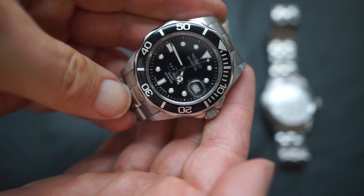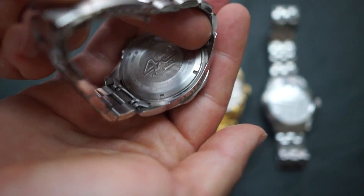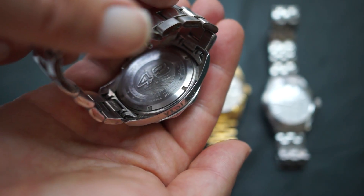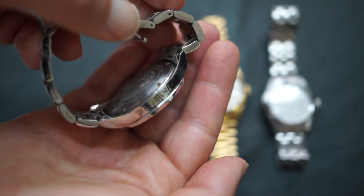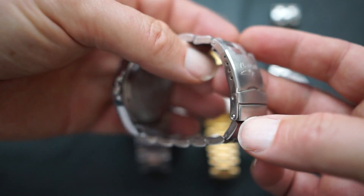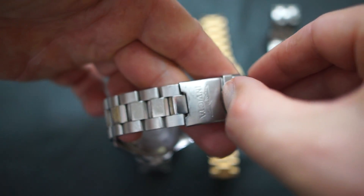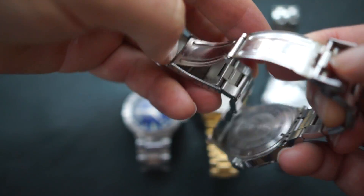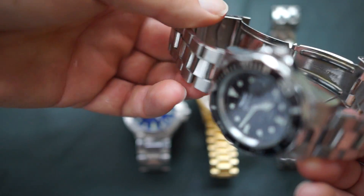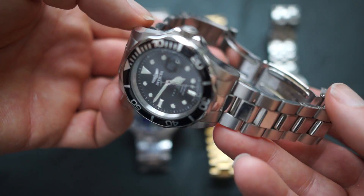Here's an Invicta watch. This lens will only focus so close. So that's an Invicta, and this one does not have a screw-down crown, which is kind of disappointing for a so-called Diver's Watch. But it's an attractive watch — this came from Costco and I want to say it was in about the $75 price range. You see these going for various prices online.